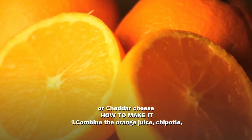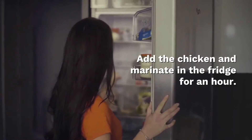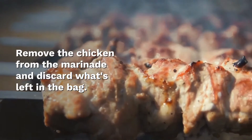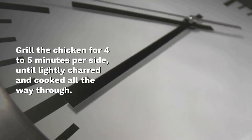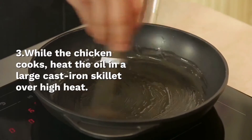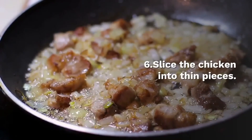How to make it: Combine the orange juice, chipotle, cinnamon, 1 tablespoon salt and 1 teaspoon pepper in a sealable plastic bag. Add the chicken and marinate in the fridge for an hour. Preheat a grill or stovetop grill pan until hot. Remove the chicken from the marinade and discard what's left in the bag. Grill the chicken for 4 to 5 minutes per side until lightly charred and cooked all the way through. Let rest for 5 minutes before slicing. While the chicken cooks, heat the oil in a large skillet over high heat. Cook the bell peppers and onion until lightly caramelized on the outside, about 10 minutes. Season with salt and pepper. Slice the chicken into thin pieces.